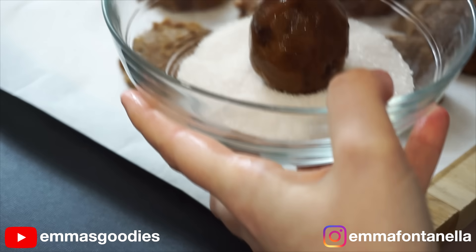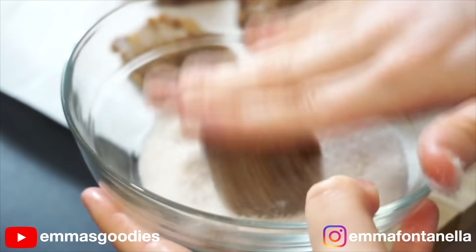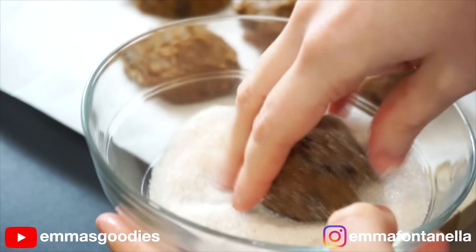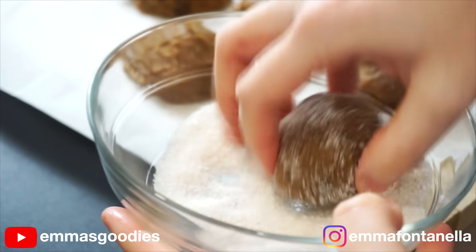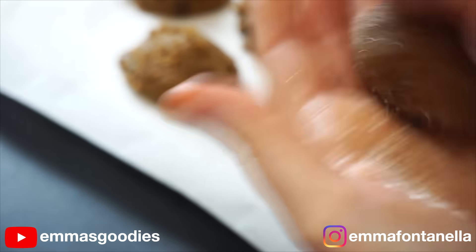You're going to roll each cookie into some cinnamon sugar. These are going to be the most amazing cross between a snickerdoodle and a chocolate chip cookie. I present to you the churro chocolate chip cookie — absolutely amazing. So sorry, crumble cookies. These are in fact the best churro cookies.